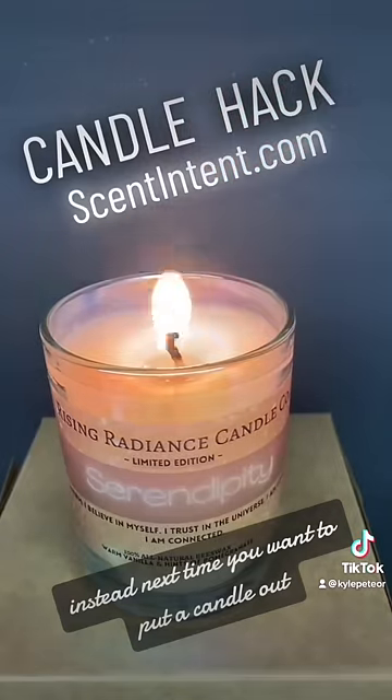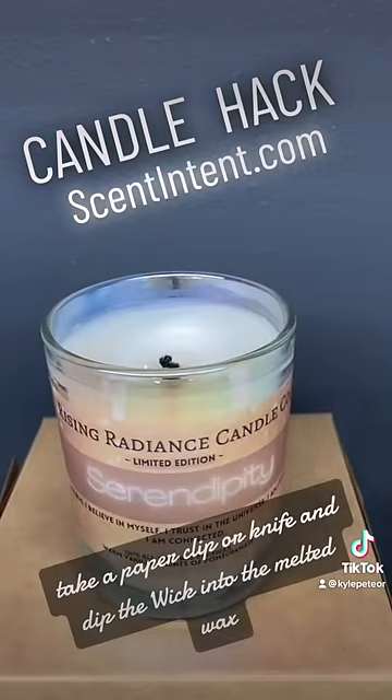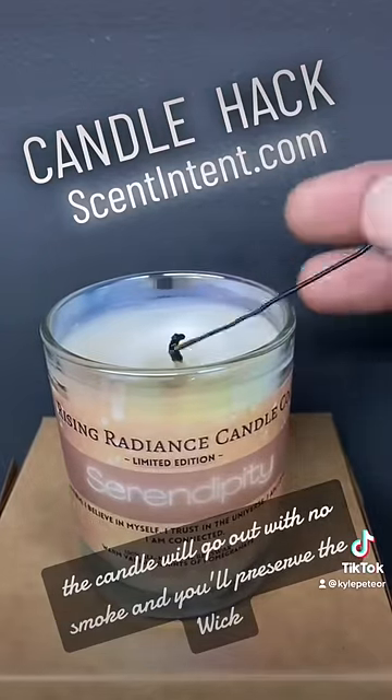Instead, next time you want to put a candle out, take a paper clip or knife and dip the wick into the melted wax. The candle will go out with no smoke and you'll preserve the wick.